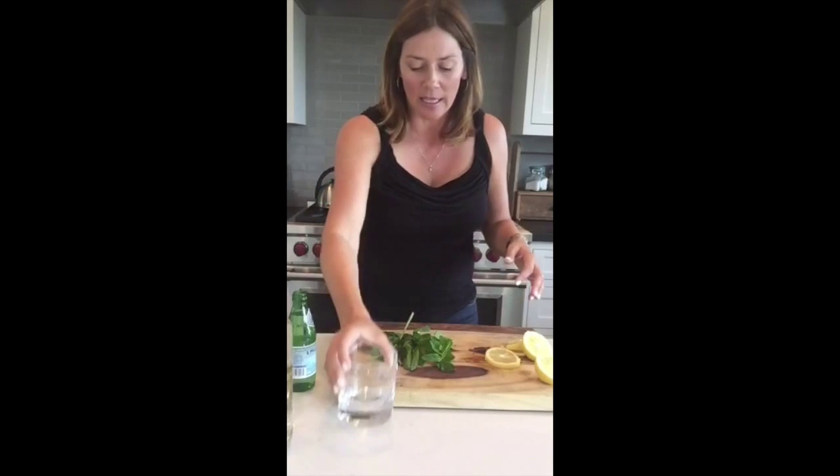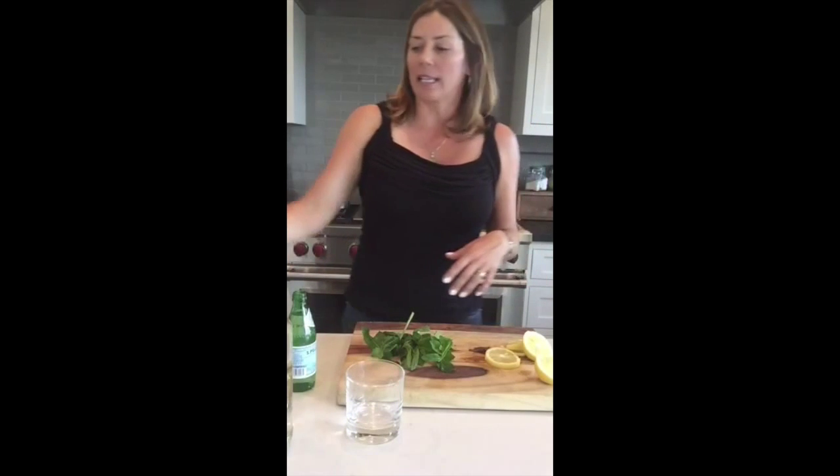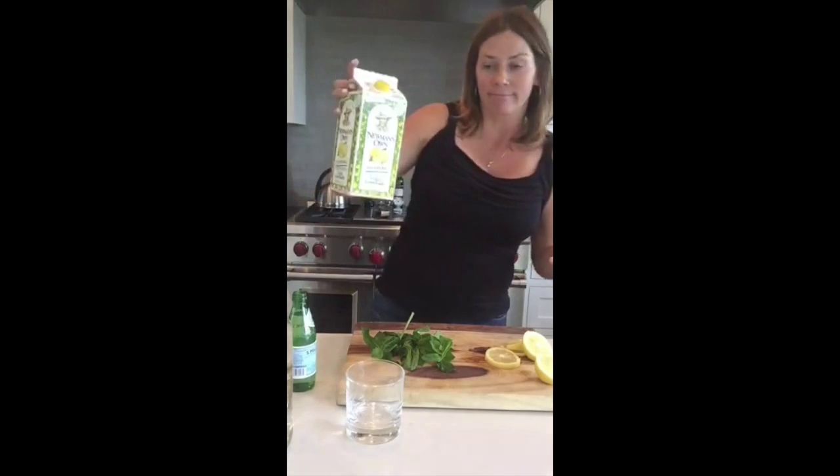Today I'm going to show you guys how to make a vodka lemon spritzer. This is one of my most favorite summer drinks — super refreshing, super tasty, and really good at making the sounds of dogs barking and bricks being cut outside go away. It gives you more patience. I like to call it a glass of patience. Super easy.